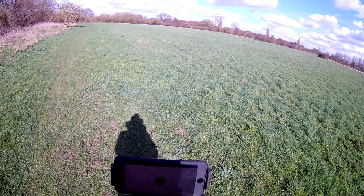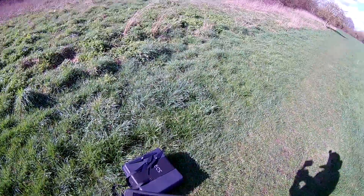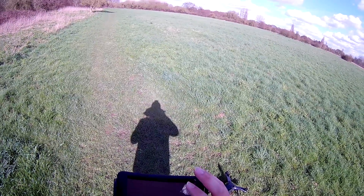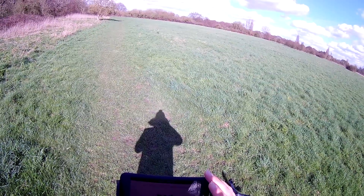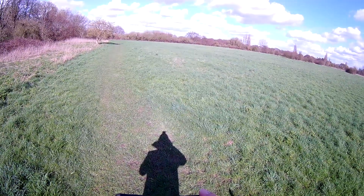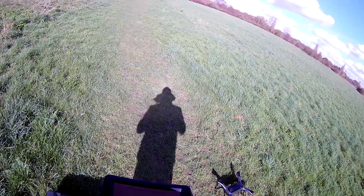Calibration complete! It says 'go fly,' so we'll hit the go fly button. That is the level calibration done. Now we're going to go ahead and do the compass calibration. Going again into settings, Solo settings on the app, down to compass calibration. It says: 'calibrating the compass ensures solo can fly accurately — calibrate solo away from buildings, concrete, and metal surfaces.'